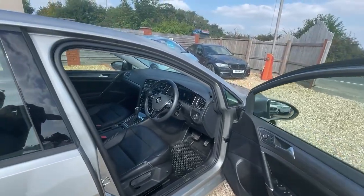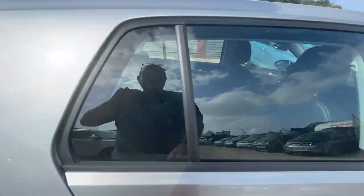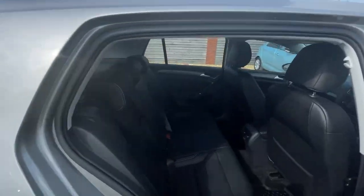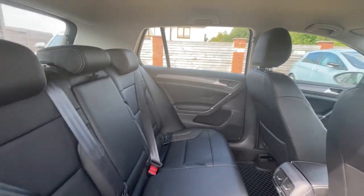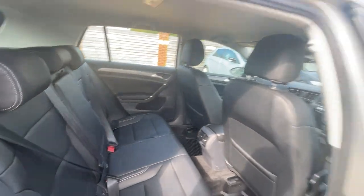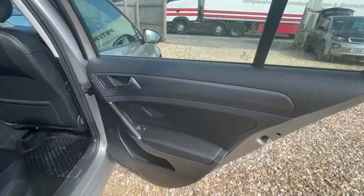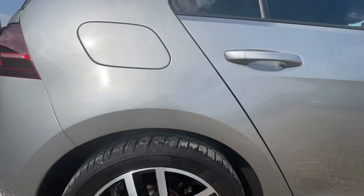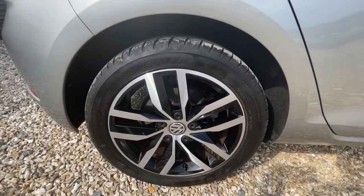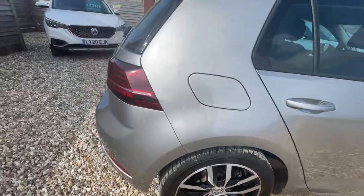They've done a great conversion on this to electric. Looking at the internal rear space — nice and tidy, clean, very nice. Just looking at the driver's rear alloy — very clean, no issues there. All good.